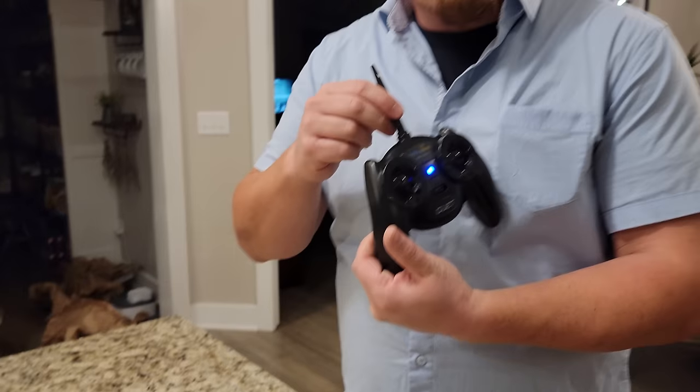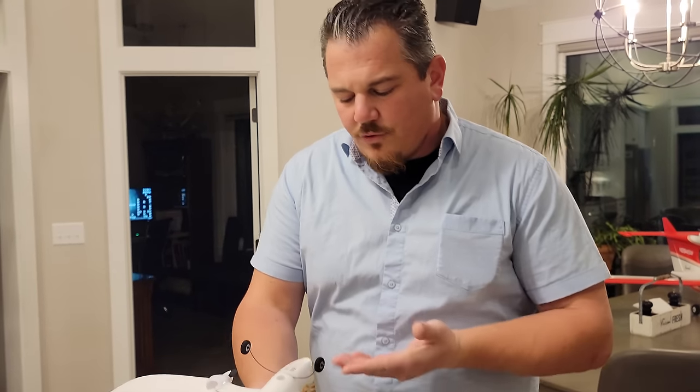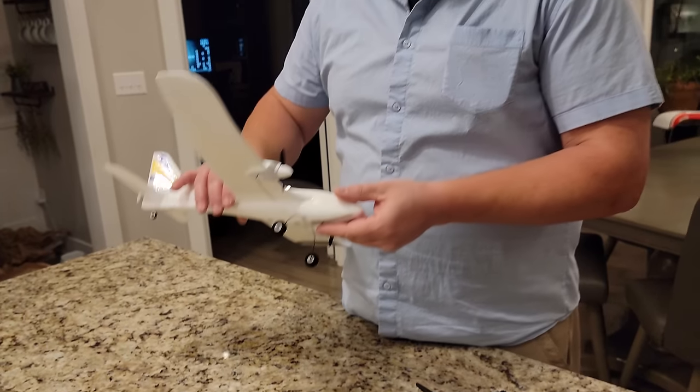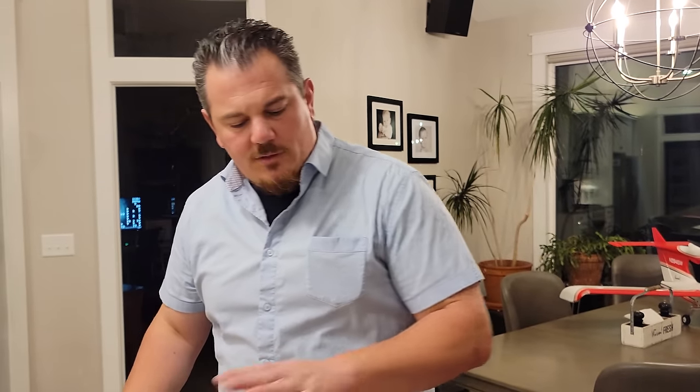The transmitter is called a Batman controller because of its shape with the big bump out. When you're ready to fly, put the battery into the plane - keeping in mind that safety comes first. Turn on the transmitter first, then power up the plane. There are a few exceptions, but once you start flying, it's all on your shoulders - and that's part of what makes flying radio-controlled airplanes exciting, rewarding, and challenging.